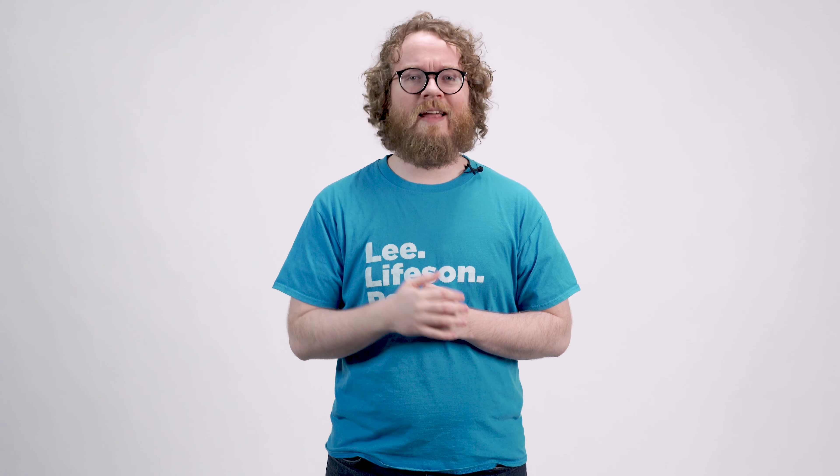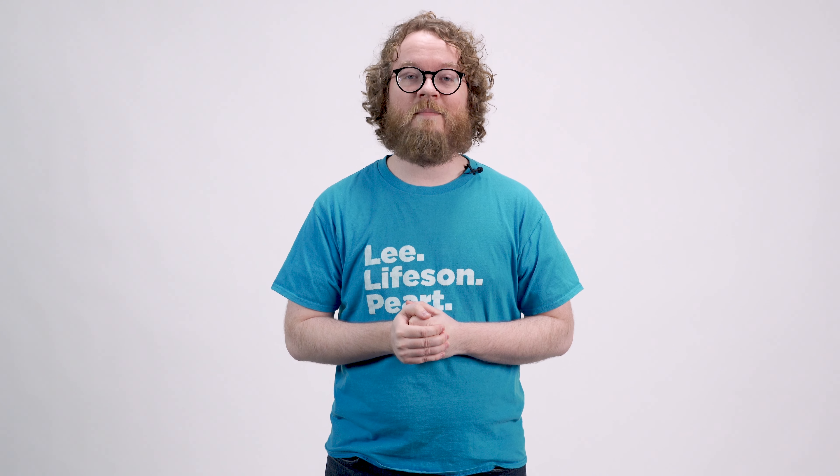Thanks for tuning in everybody — remember to like and subscribe, and I'm looking forward to seeing all of you here next time on the workshop.